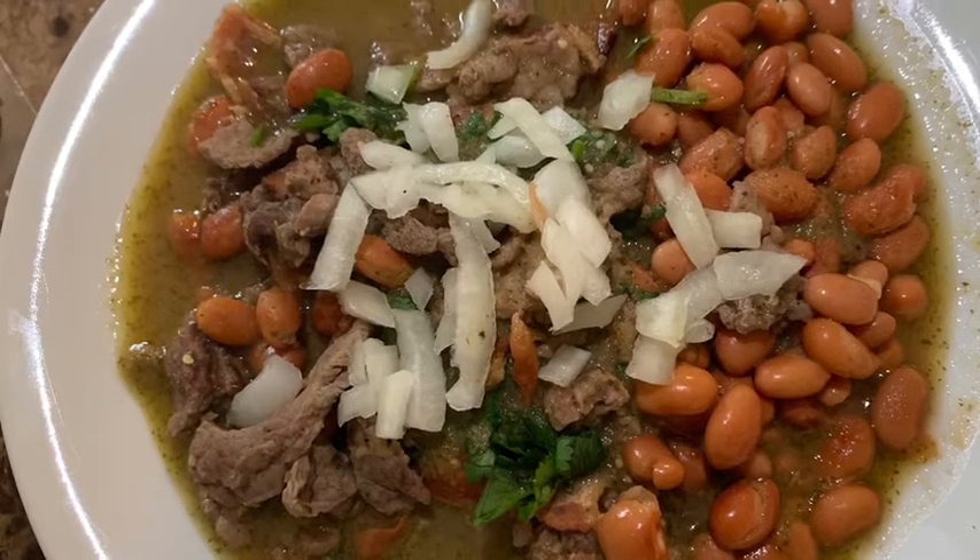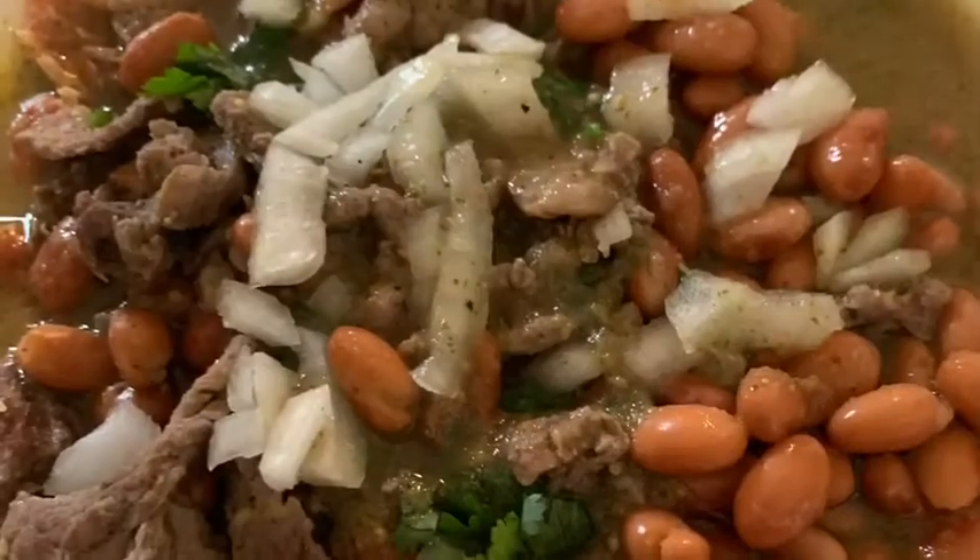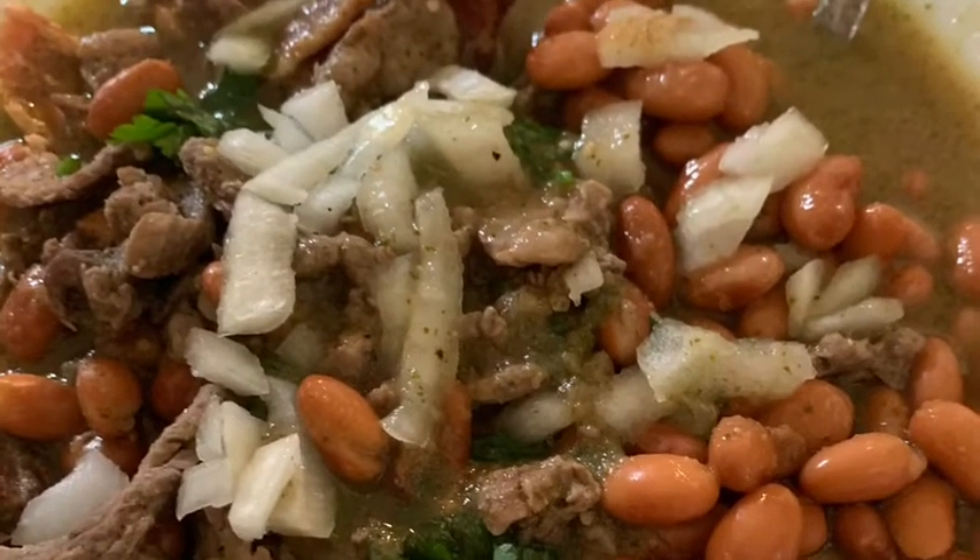What is going on foodies? Tonight I made some carne en su jugo. If you want to find out how I made it, just stick around and keep on watching.